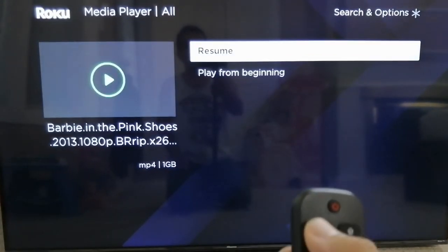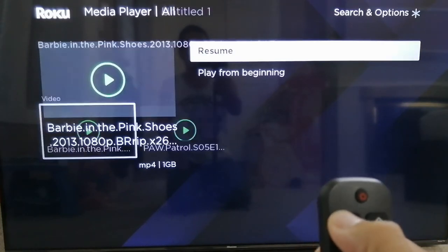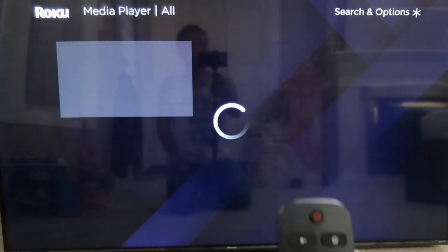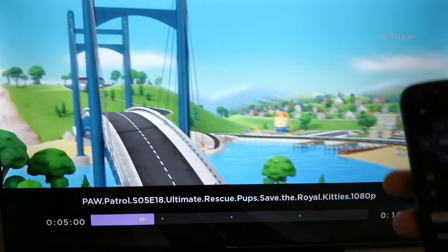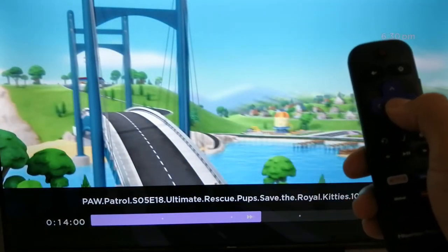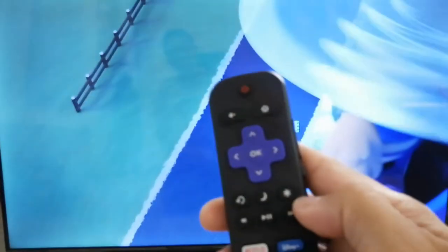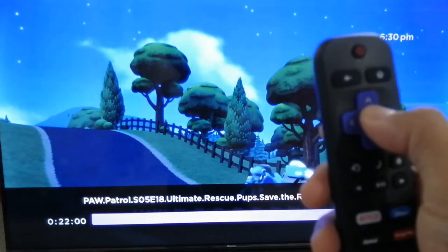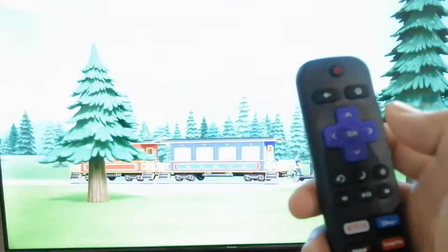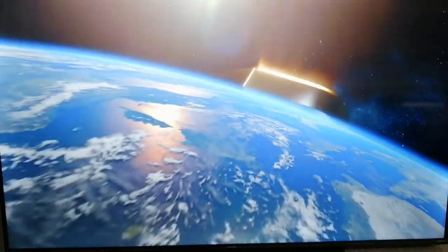Let's try to play now. Let's go to Paw Patrol, hit play, and then go forward. I'm going to press OK when it's almost at the end, then press the arrow right once to make it slow, and check the time. We're at about 31 seconds from the end — and there you have it guys, it's now playing Barbie.